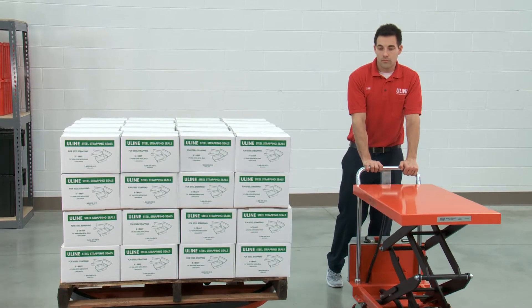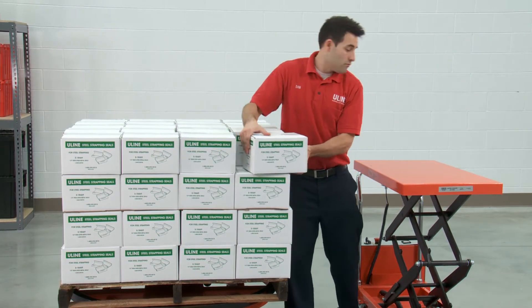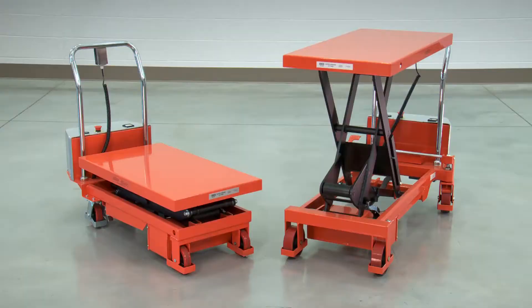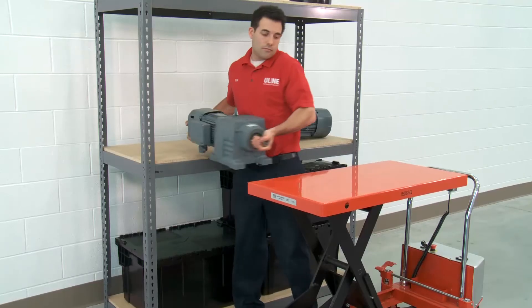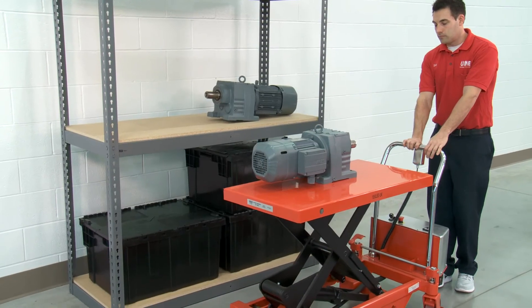Uline lift tables enable operators to position heavy loads at safe and ergonomic heights for loading and unloading materials, helping to prevent back sprain or injury. With weight capacities up to 1,650 pounds and adjustable table heights ranging from 14.75 to 51.25 inches, these durable scissor lift tables can handle heavy items with ease.